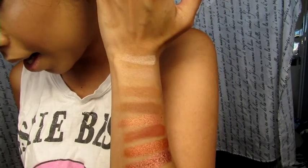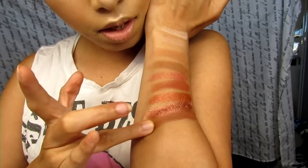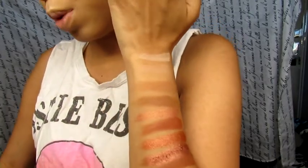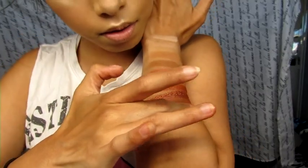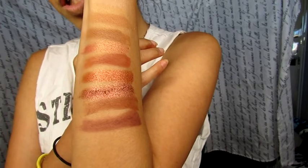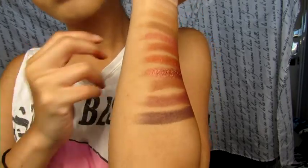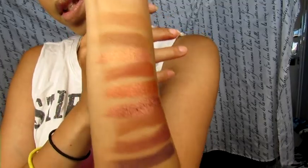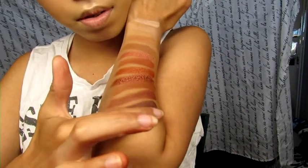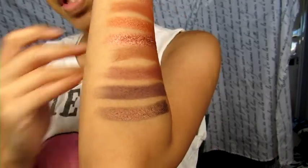The next one — I don't even want to try to pronounce that. God is good all the time. Okay, this one is for the crease — wow, these are really pretty. It's called En Fuego — this is going to really deepen up that crease and make it more smoky and sexy. Next one is Ashes, which is the darkest color in the palette. The last one is called Amber, which is a really dark but metallic color.